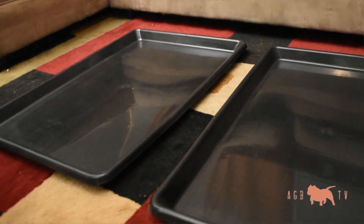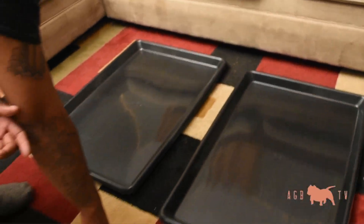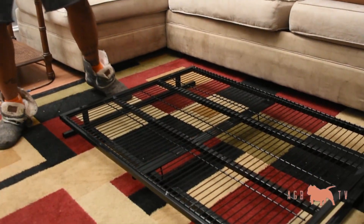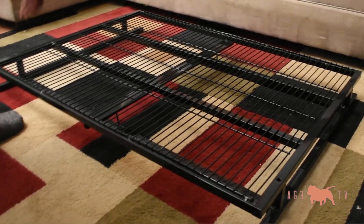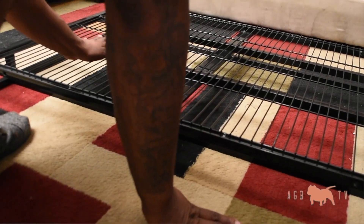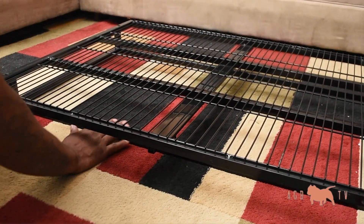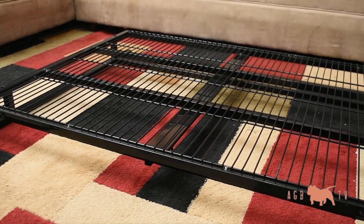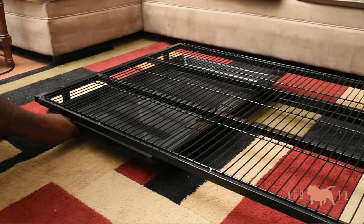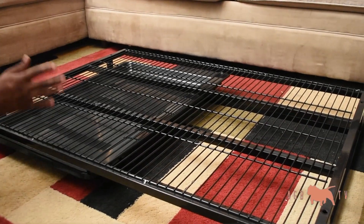The cage comes with two trays that go into the bottom. They work really well for catching the piss and the shit that might fall in the cage when the dog's training. The bottom of the cage is a solid piece — I do wish the bottom floor came apart because it makes it difficult to clean, especially if you're going to have this in your house or in your car like I do. When the cage is completely put together, the tray slides in, and the back wall has a rivet that stops it from sliding out the back. It works well and it's welded, so it's very solid.